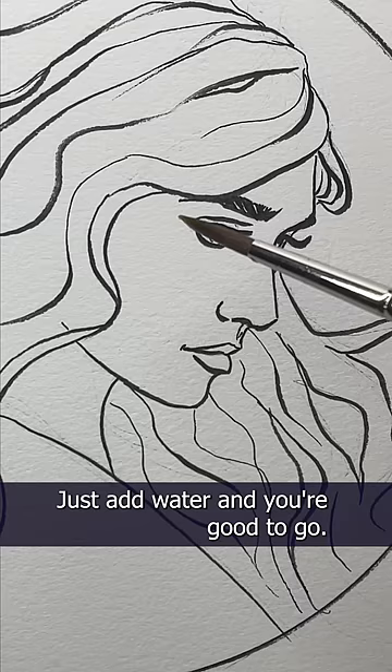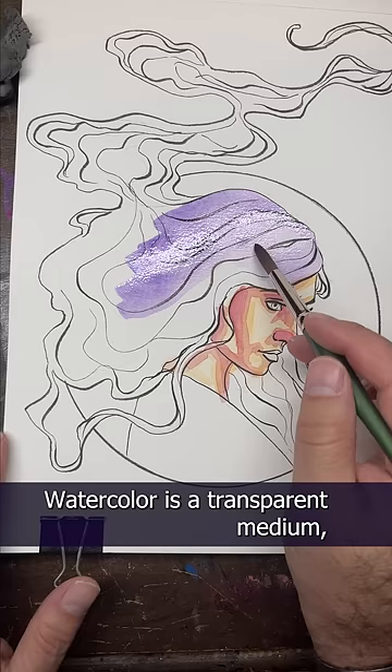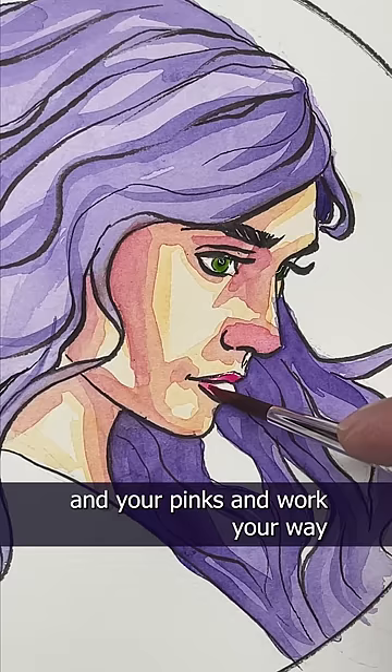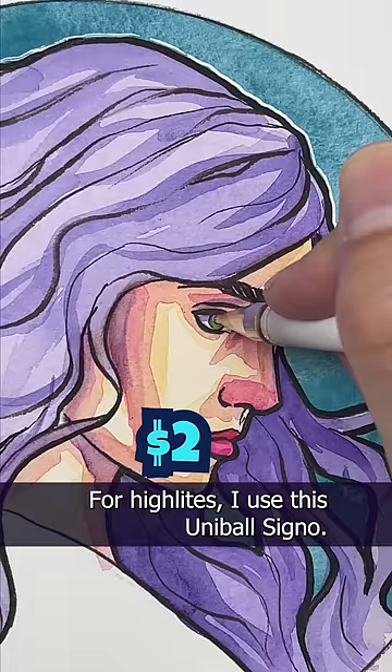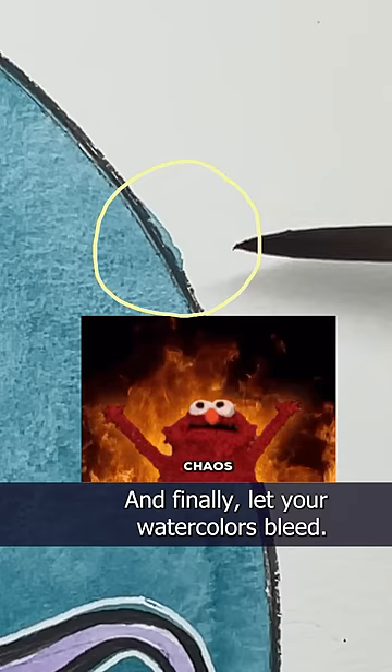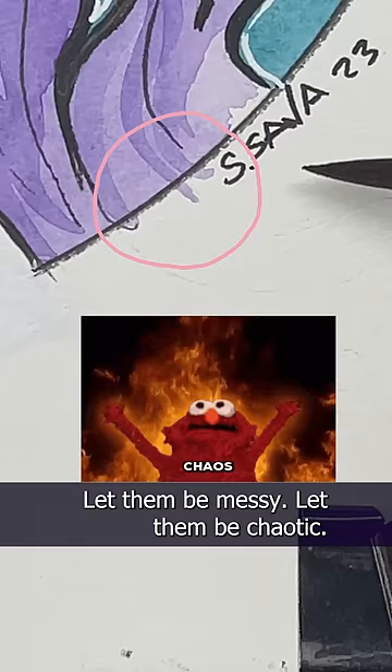With watercolors, you want to work light to dark. Watercolor is a transparent medium, so start with your yellows, light blues, and pinks, and work your way up to the purples and deep reds. For highlights, I use this Uniball Signo. And finally, let your watercolors bleed. Let them be messy. Let them be chaotic. I think you're really going to enjoy watercolors, Max. I can't wait to see what amazing things you're going to design with them.